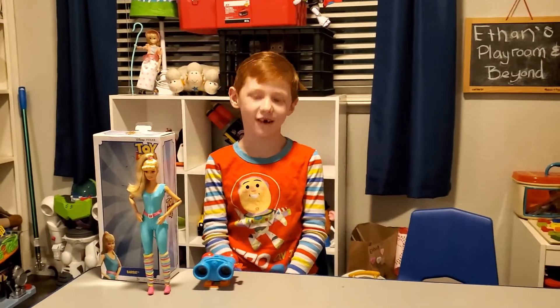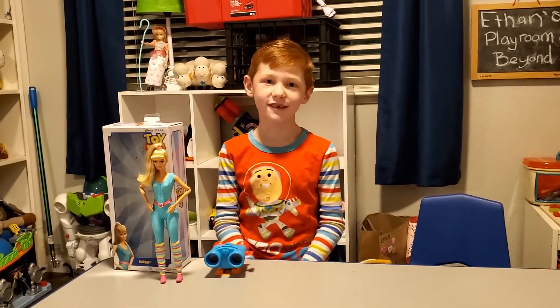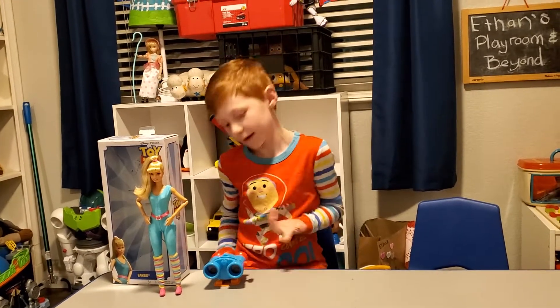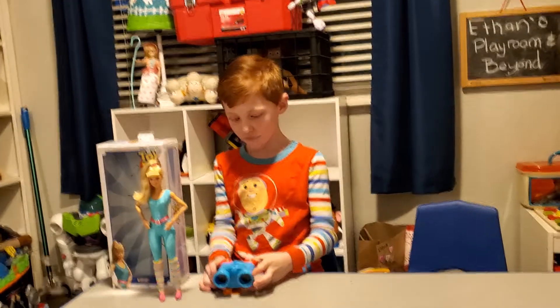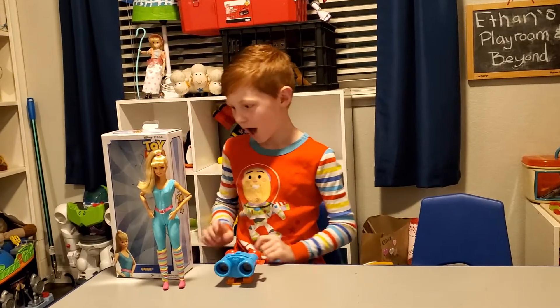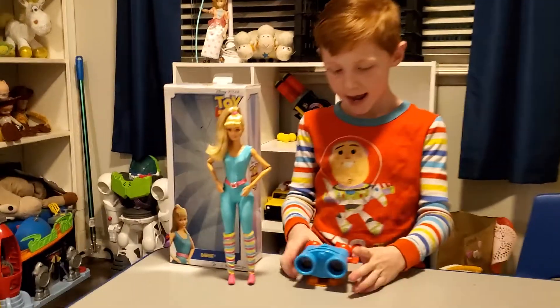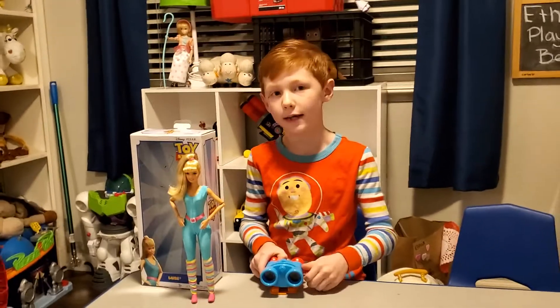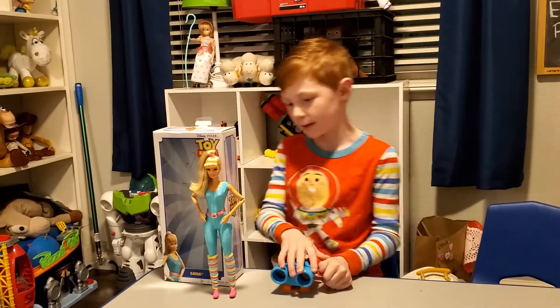Welcome to Ethan's Blue and Beyond. I'm really excited to do this video. I did do another video today, but this is like my second one. And I'm really excited because I got a Barbie for my birthday and I got a Lenny's for my birthday. So I'm going to start with Barbie.